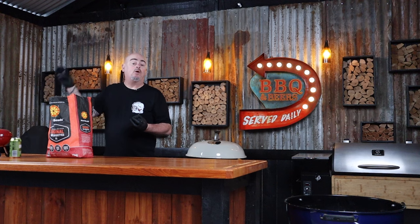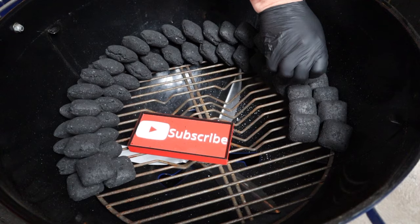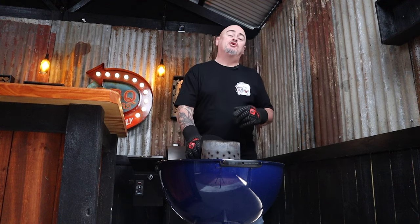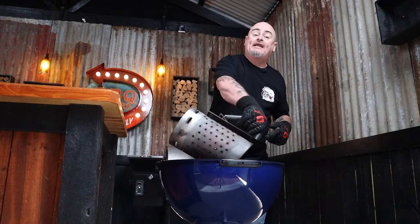Today I'm gonna be using a 57 centimeter Weber kettle, and I'm gonna be utilizing the snake method. Why? Because I wanna be cooking at 150 degrees Celsius today. I'll do that by carefully stacking briquettes into the Weber to form the snake, taking your time to make it as neat as possible. Then I'm gonna add 14 briquettes to a chimney starter, light these up, and once they're all ashed over, dump them on one end of the snake to act as a fuse. I'll then put the grill back in.